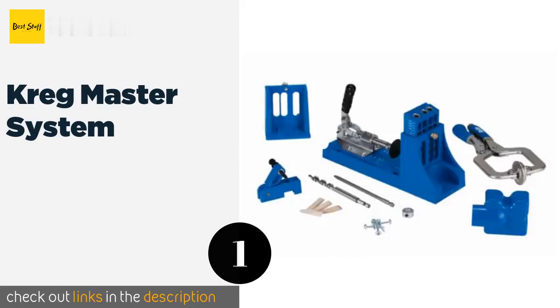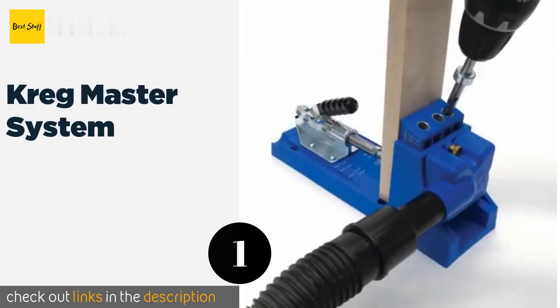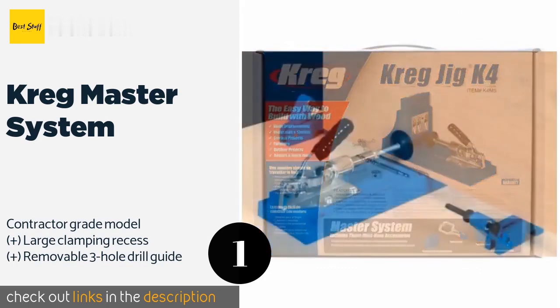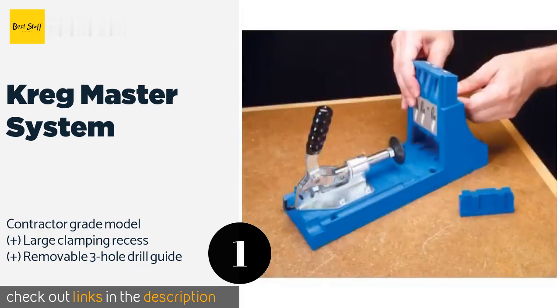The number one is the Craigmaster system. The Craigmaster system is available from an industry leader and won't disappoint, thanks to its ample adjustability and portable base. Its dust collection shroud collects wood chips and the finished product is perfectly placed and easy to plug.